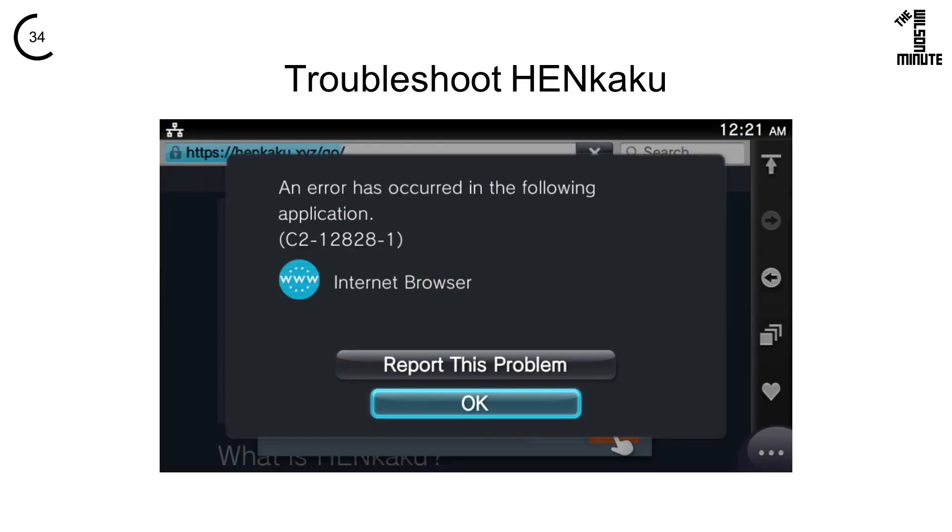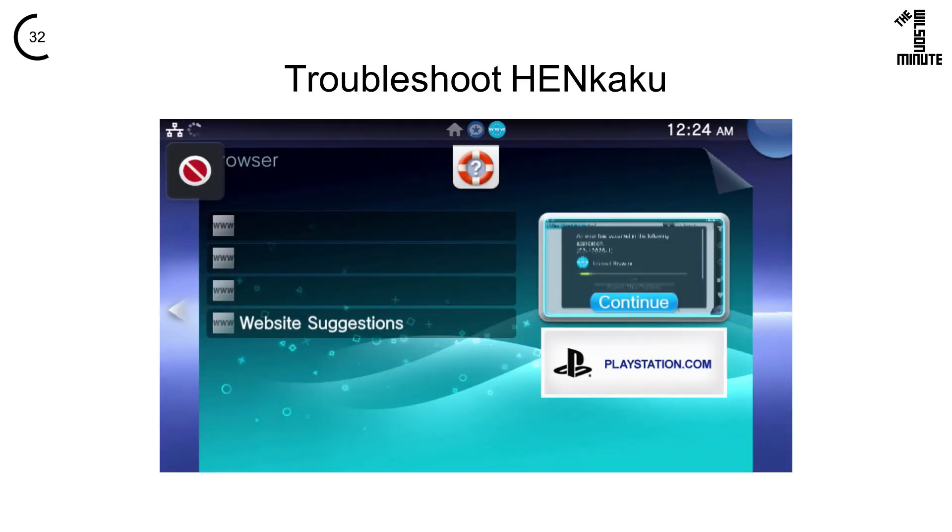More realistically, you will see this message many times. Try to click ok or press the PS button, then completely close and reopen the browser until it works.